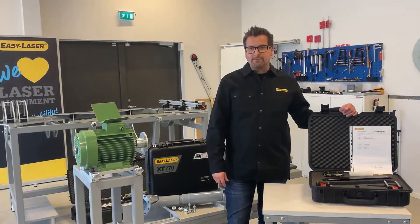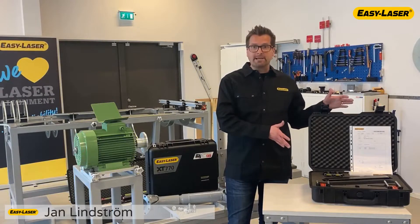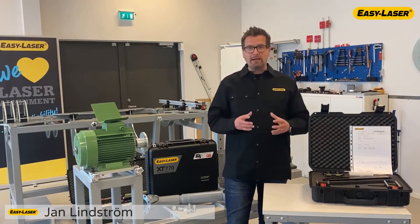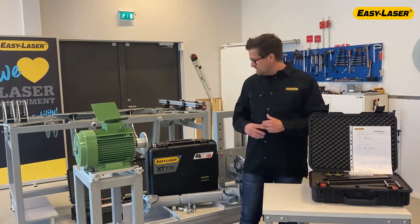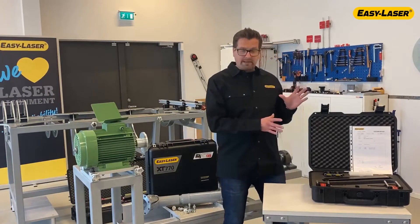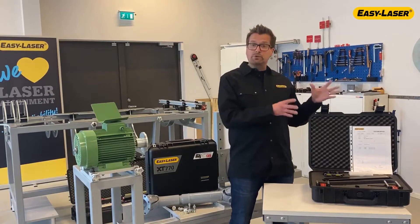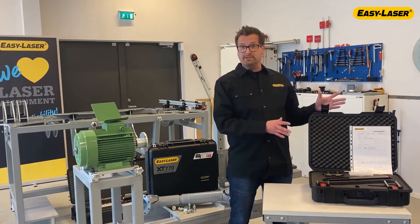Welcome. Jan Lindström, EasyLaser. I'm going to show you how to set up the card and bracket set, how to rough align and prepare for precision alignment using the EasyLaser XT770 shaft alignment system. The card and bracket set which I'm using is suitable both for Generation XT as well as the E-series.